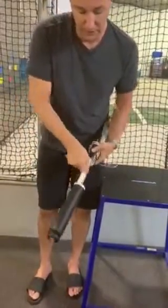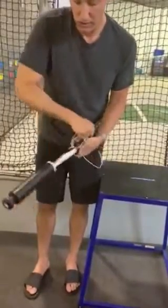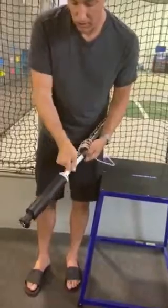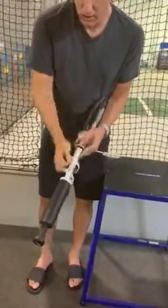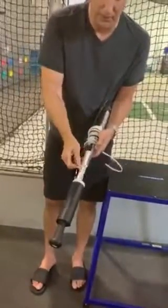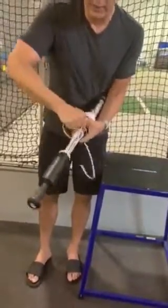You start to hear the pull. I know that this feels like it's taking a long time, but really, when you compare this to putting tape on any bat and how long that takes.